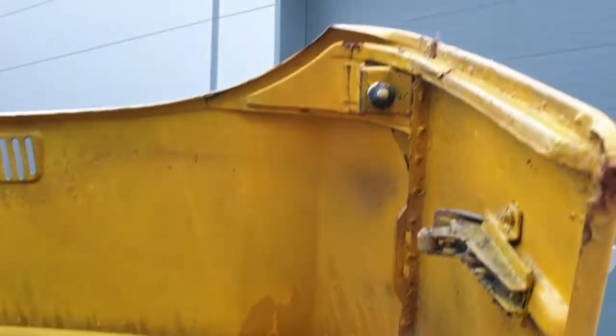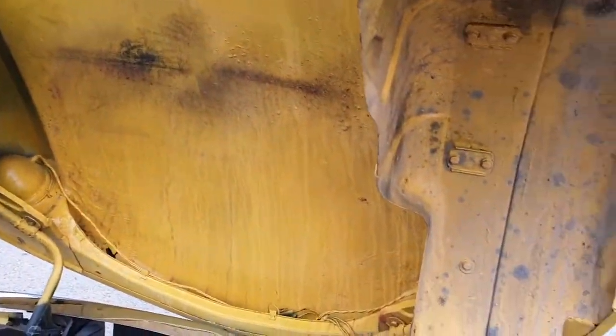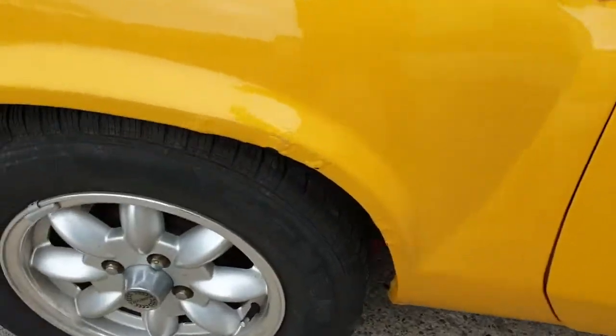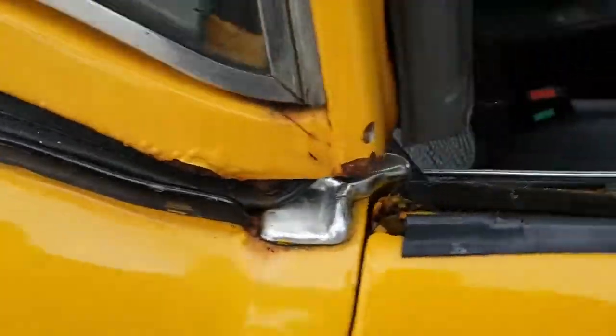Underside of the bonnet and whatnot — dirty, scruffy, but looks to be relatively good and solid. In fact, it does look pretty good and solid. Must have had an aerial there at some point — that's blown. And yeah, scabby arches. Let's not pull any punches: scabby arches.